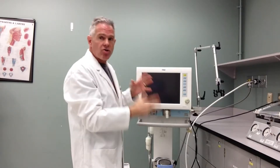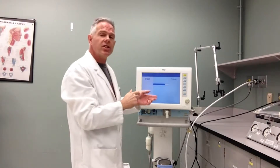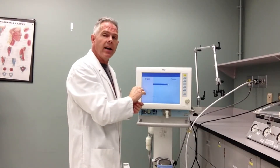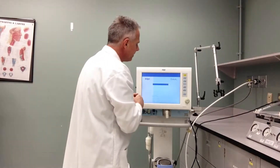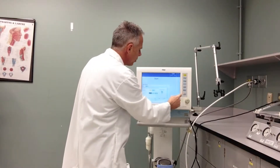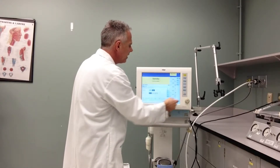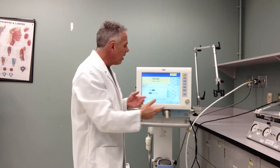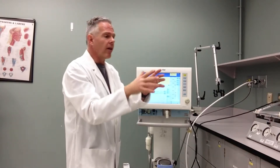This ventilator does a quick electronic checkout as we turn it on, and once it's finished that I'm going to put it into standby. There I can set up all the patient settings and put it through its checkout. So let's just put the ventilator in standby. The ventilator is in standby mode now. I can get ready to do my device check, but before I do that I'm going to put the actual circuit on there.